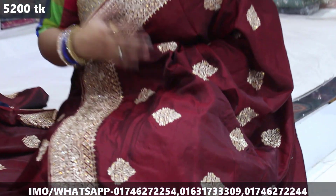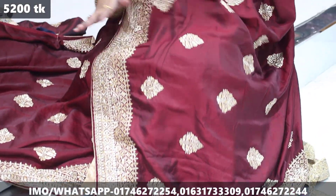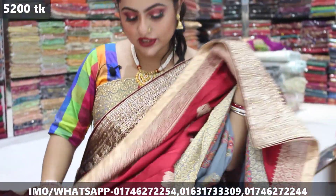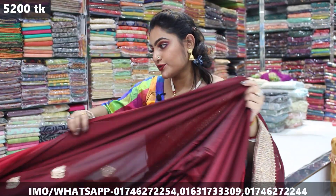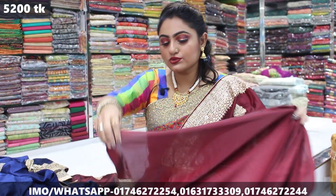It is a beautiful deep maroon color all over. It is a beautiful tone set and the back side is a beautiful way to finish it. The price is $5,200, but it is a blouse piece. The blouse piece is a beautiful way to finish it.